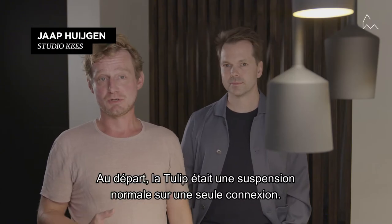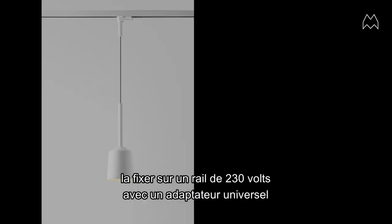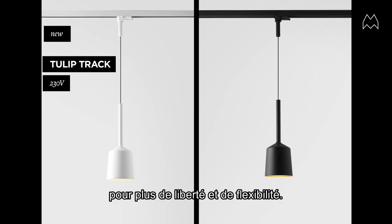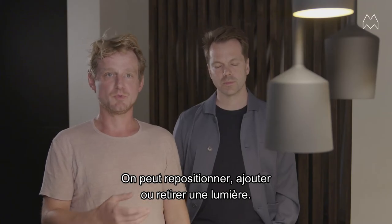The Tulip was initially launched as a normal pendant fixed to one connection point, and now it's also possible to fix it on a track rail 230 volt with a universal adapter, offering more freedom and flexibility. You can reposition the light, add a light, or remove one.